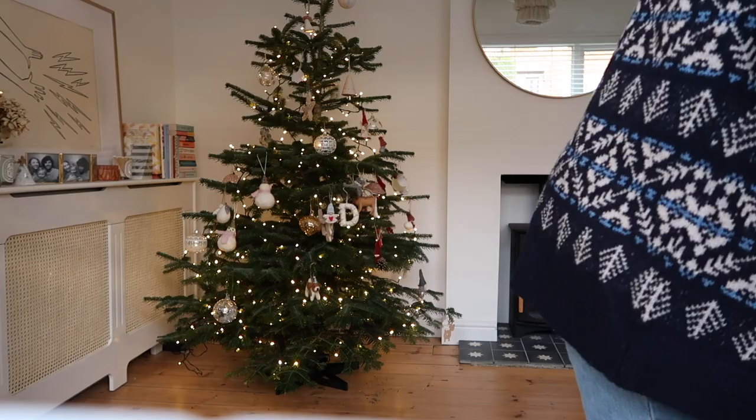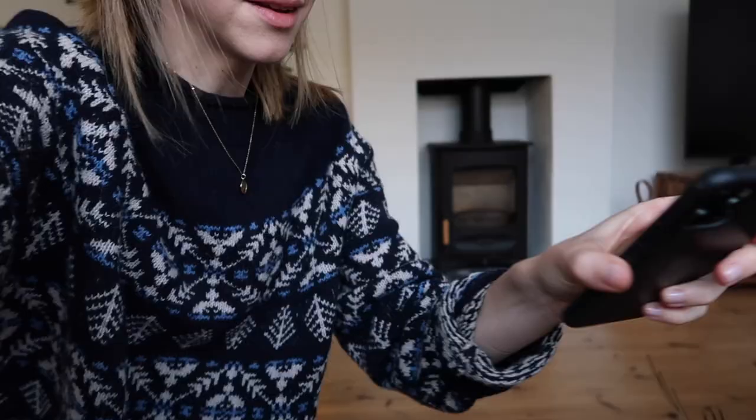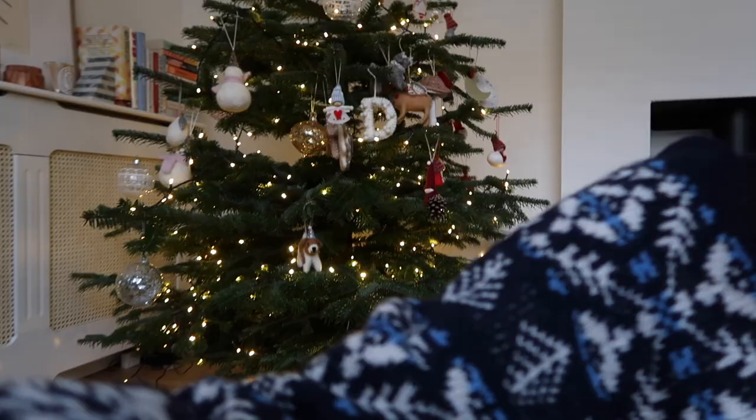I'm going to get this box open because I know there's one thing in here for the tree. Making these reindeers - they were from Merry Merry a few years ago. I have most of our decorations on the tree now. We'll have a bit of a re-jig later when a certain somebody goes to bed - I just want her to enjoy putting the tree together and let her do her thing.